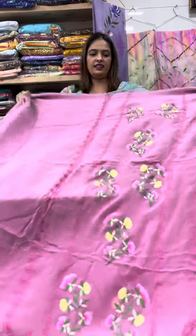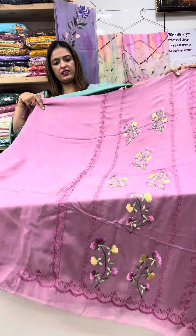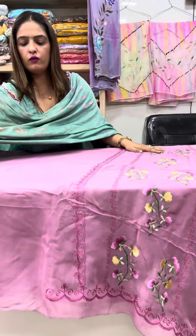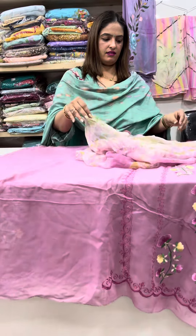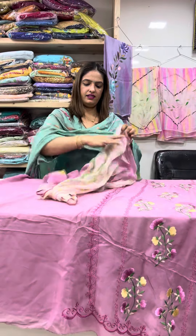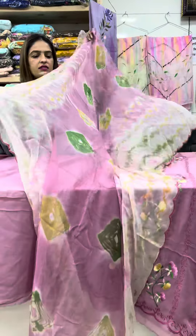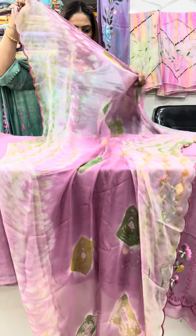Georgia georgette suit — onion shade design, check kaliyah, witch booti all over suit. Tie and dye bambara patta hai, dye wik soni hoi hai. Here sirf four side cut work hai, chote chote.